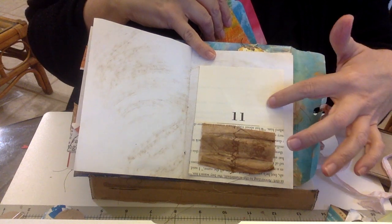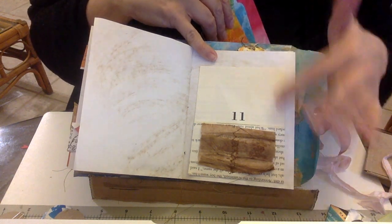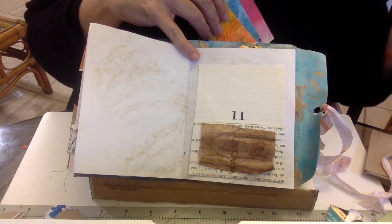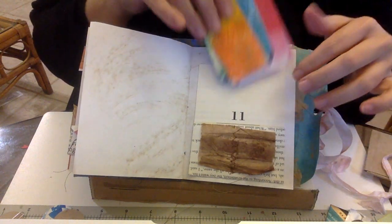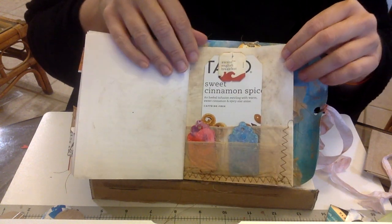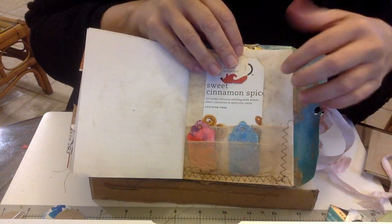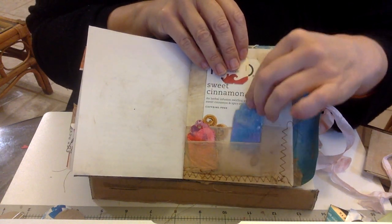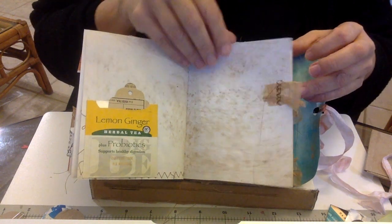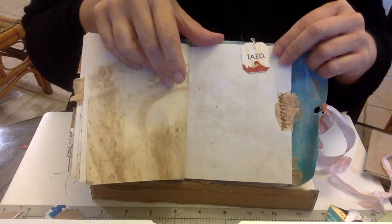I purposefully cut out pages from books that were just the chapter part, because the blank space at the top gives the recipient an opportunity to make it whatever she wants. Then another one of my little hidden paper clips, a sewn-in tea bag, and a double-pocket tea bag. It's so fun — and what's even more fun is seeing what everybody else has done.